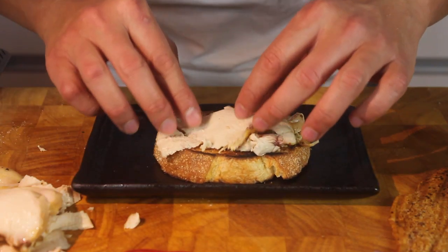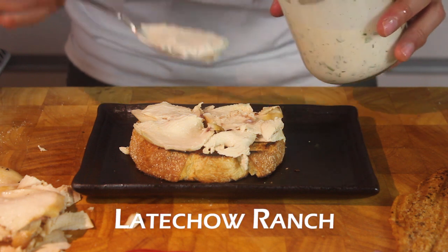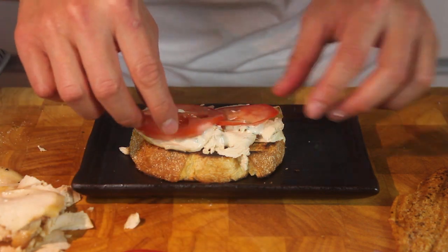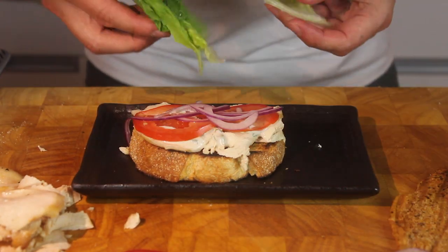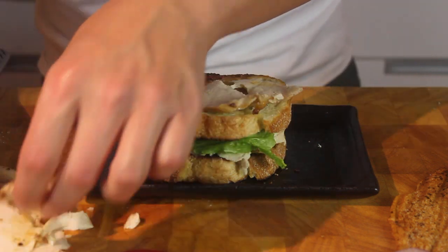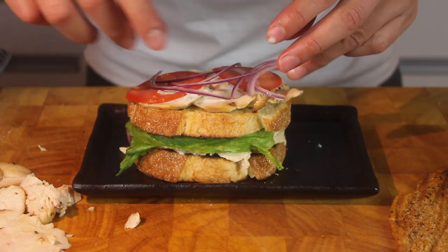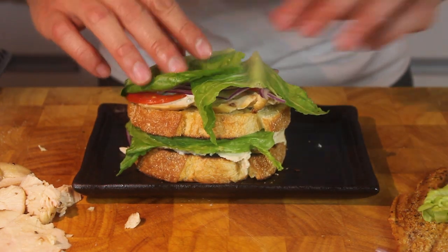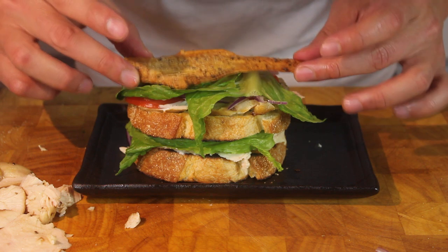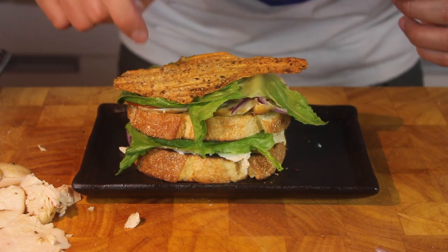It's all done, put it together. Lay down ranch. Your favorite kind of lettuce — this happens to be romaine. Done. And the star of this movie — chicken skin.